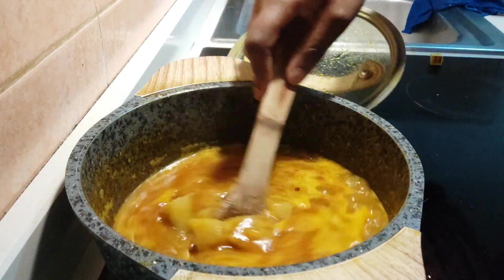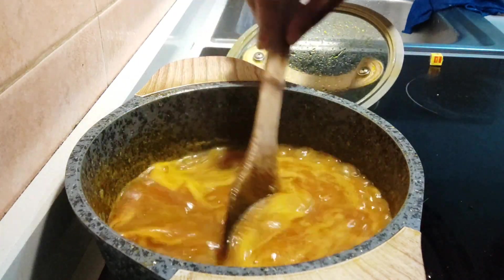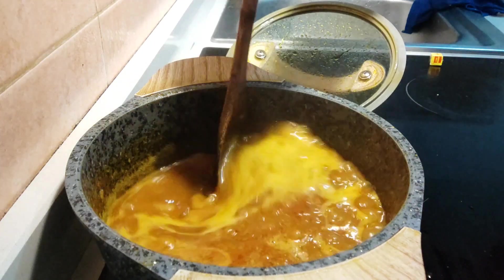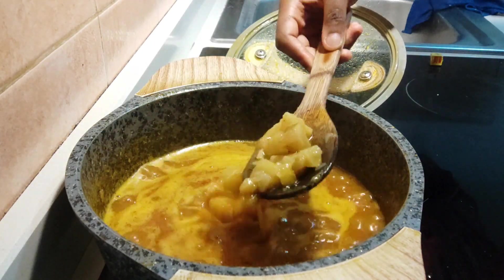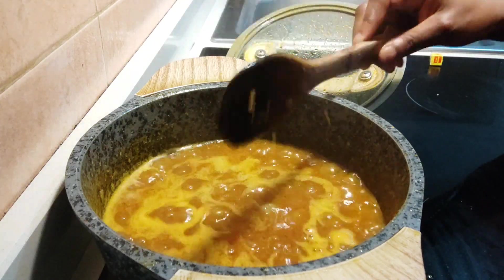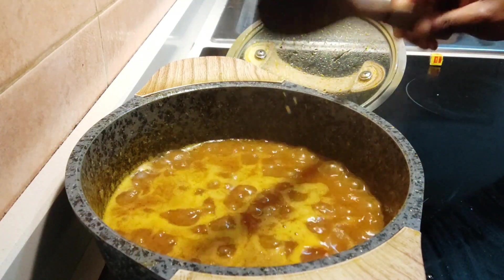You can see the plantain has cooked already and some of the pieces have broken into smaller chunks. It's cooking nicely — I think we just need to wait a few more minutes and our food will be ready.